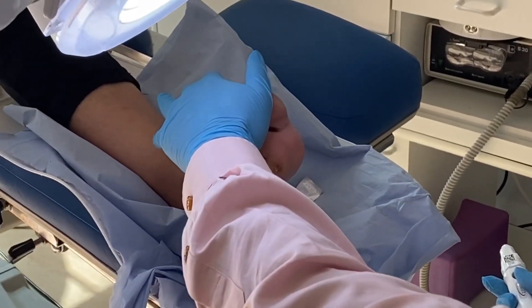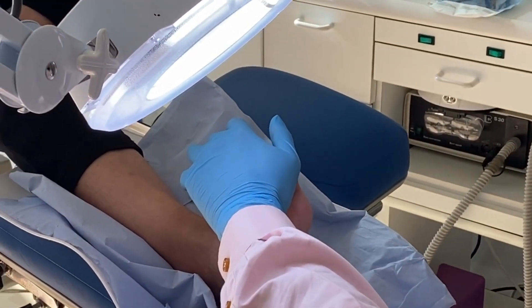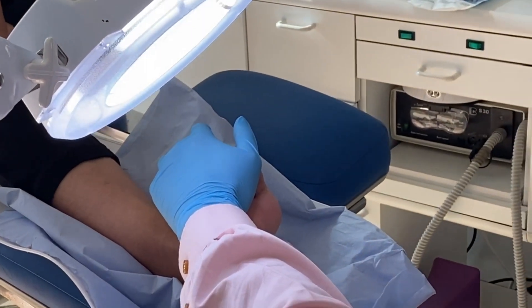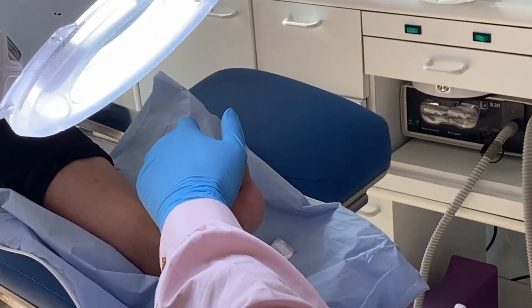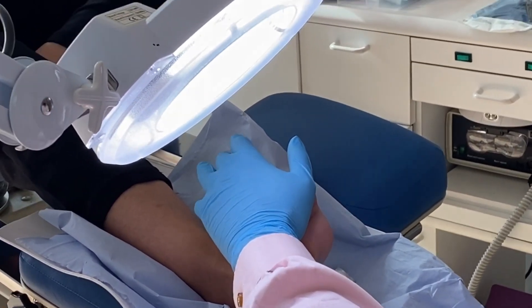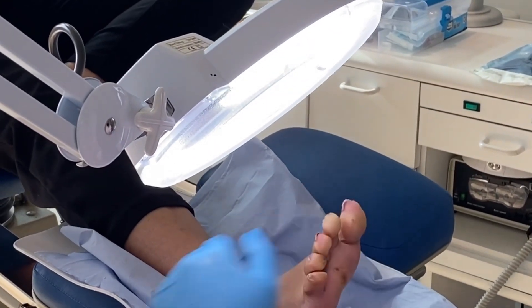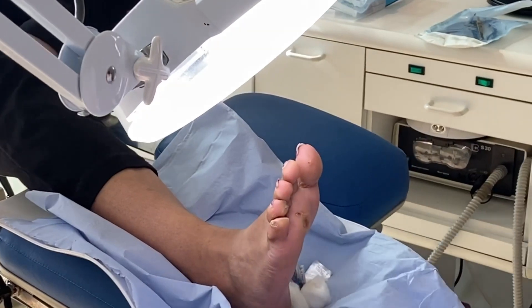Okay, relax. Come on, we can do this. You ready? So this is the last lot of five — you've had two treatments, this is the last treatment. Come on, you can get through this. So this is the first one for the bottom.